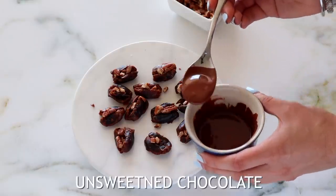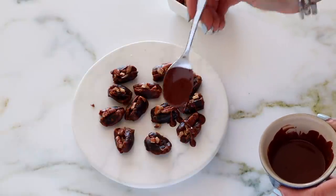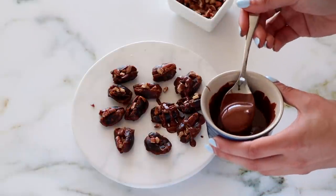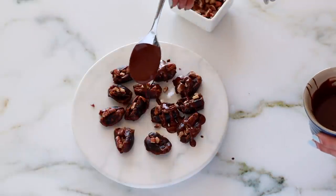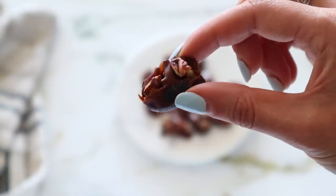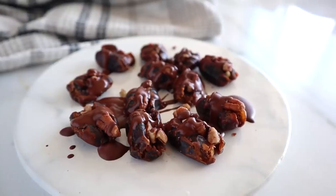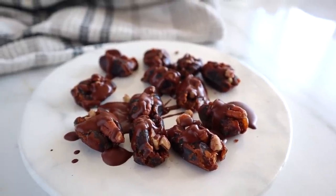I'd recommend using a whole pecan if you have it — it sticks in better — but I had chopped ones. Pecans are loaded with fiber and B vitamins, which support energy production. To finish it off, I drizzle with some leftover unsweetened chocolate. They're basically like pecan pie in bite form: you have the caramel from the dates, the pecans, and a little drizzle of chocolate. So good.